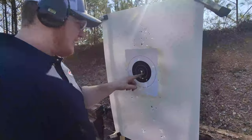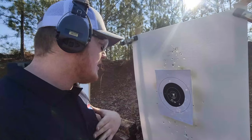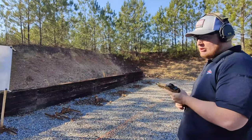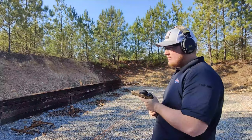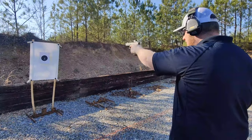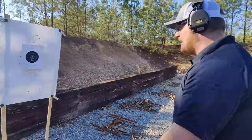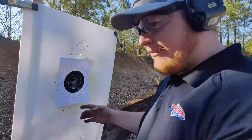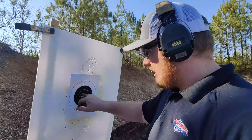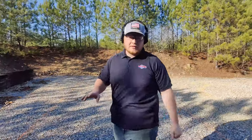I put three in the 10-ring and two low. As you can see, I have a really nasty dip on that non-dominant arm. I'm going to work on isolating that and keep going. You can change up your grip pressures if you need to, but I don't think mine is a grip pressure issue — I think I'm just not used to shooting with my non-dominant hand as much as I should be. That second group was a little better; most of them were actually in the X-ring, so that's good. I'll keep working on it.